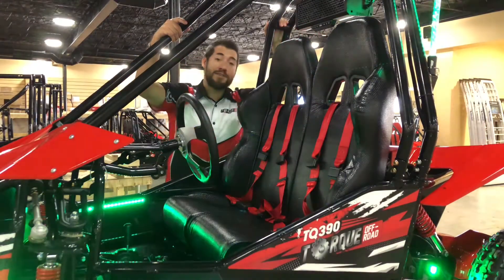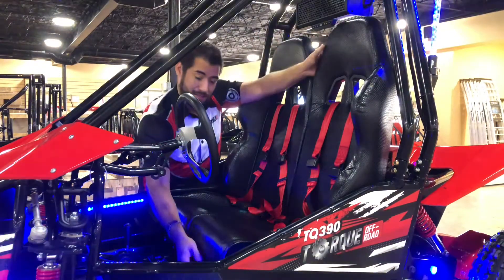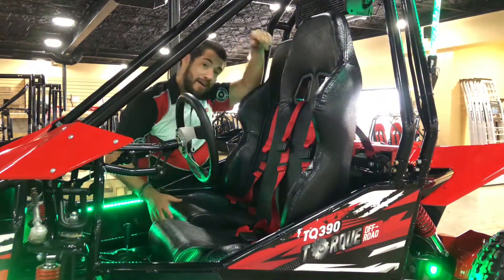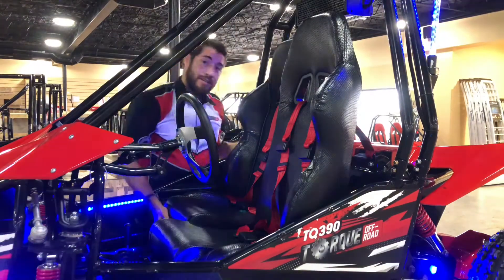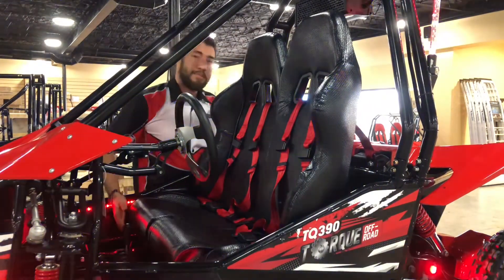The TQ390 is also equipped with bench-style bucket seats that are fully adjustable, and both of them can move in tandem or independently depending on what you need.